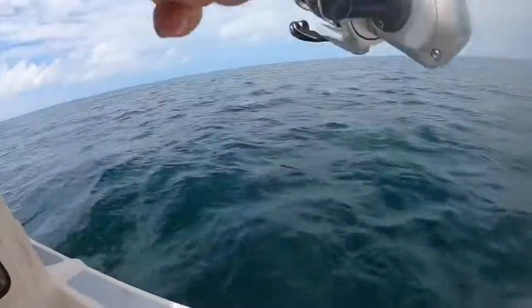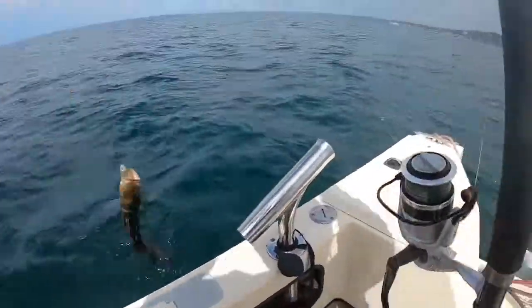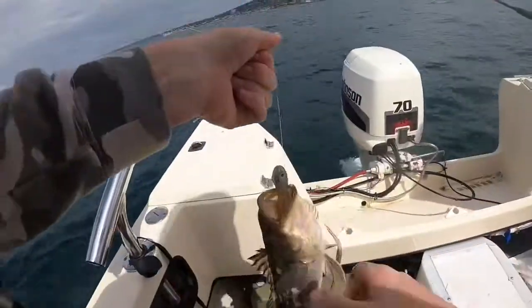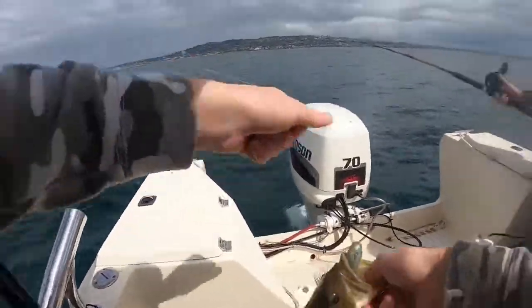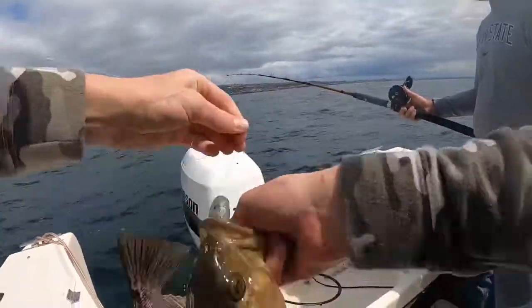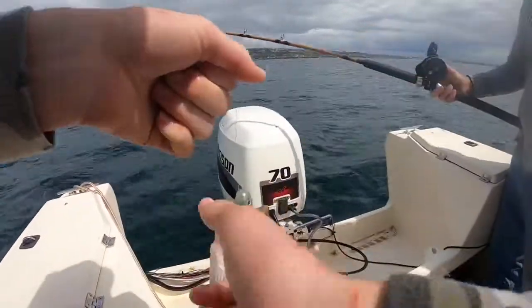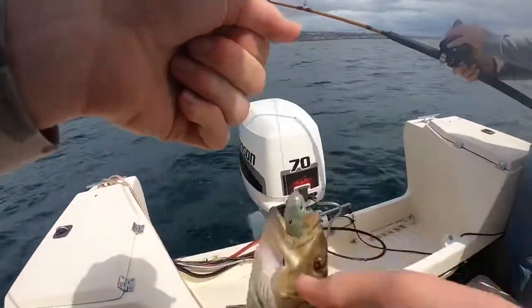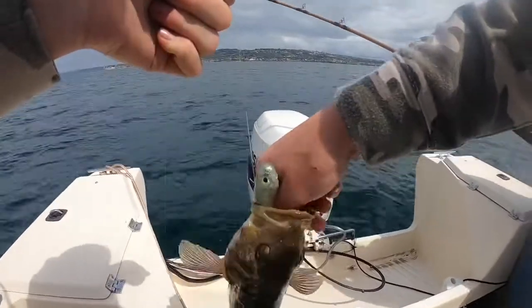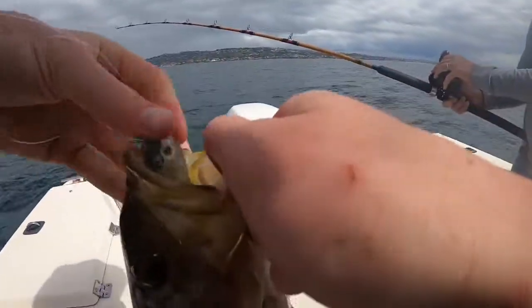What is it? It's a calico — nice, that's a keeper. That's a pretty fish. It choked that hookup bait, tipped with squid. That's a nice fish. That's going to make a couple of nice tacos — three or four tacos worth.